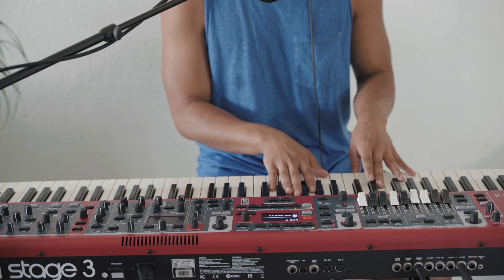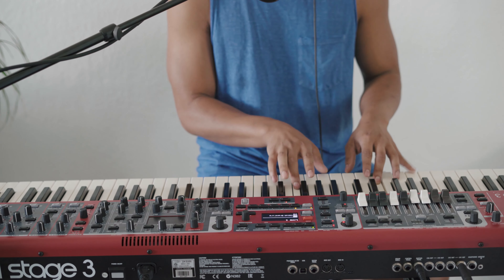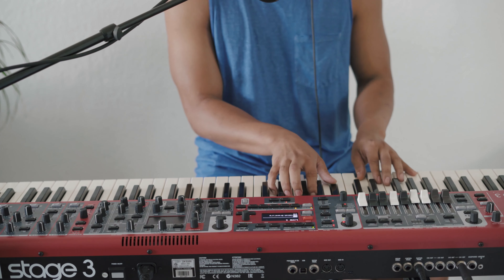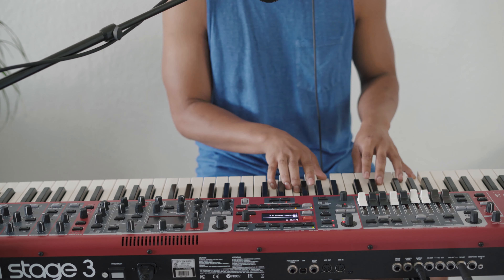The verse starts with the 4, then 4, 1, 4, 1, 5. If you notice, I'm using key voicings that are pretty close together.